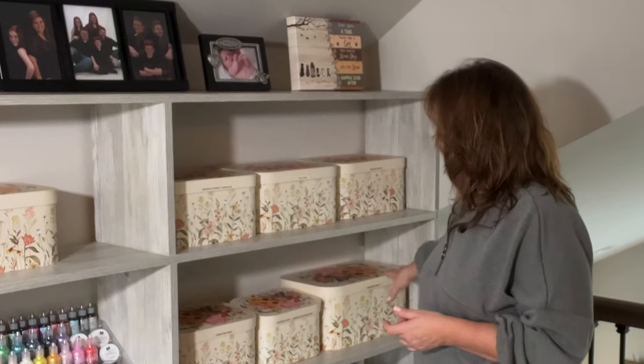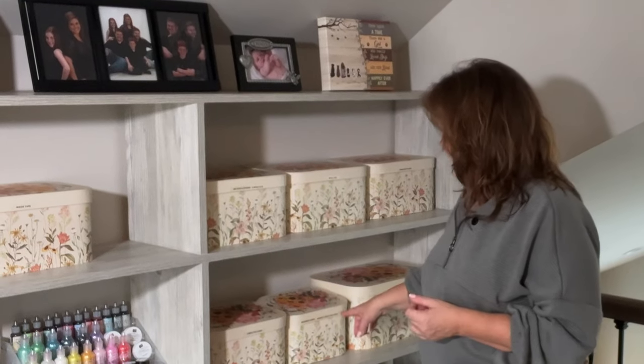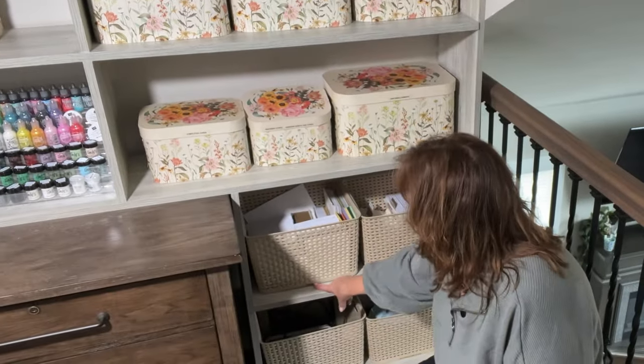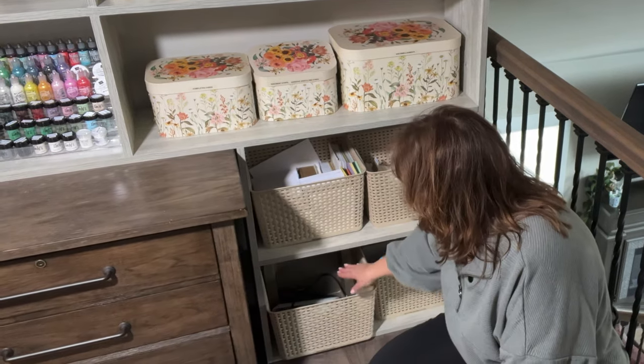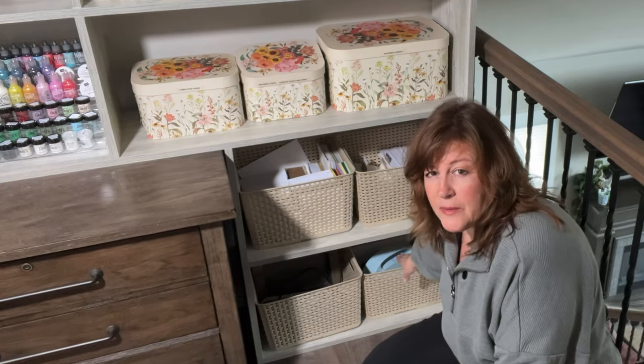Over here I have die cut stickers and wood pieces, metal dies, embossing folders, my gem embellishments, sentiment strips, adhesive sheets, and my completed cards — I have a bin for that. Down here in these bins at the bottom I've got envelopes, card bases, my heat gun, a hot plate, die cutting, and an embossing machine.